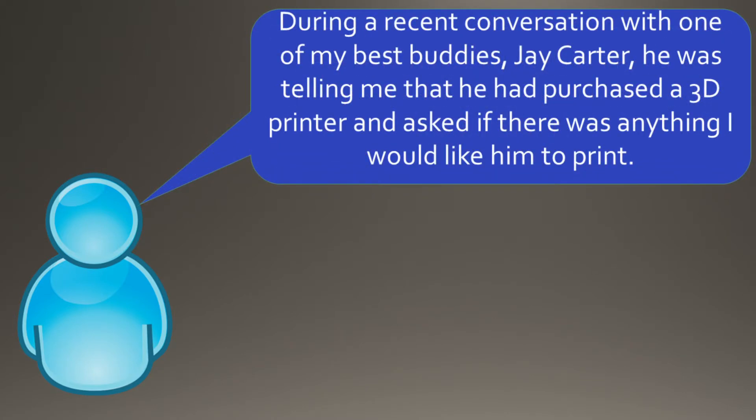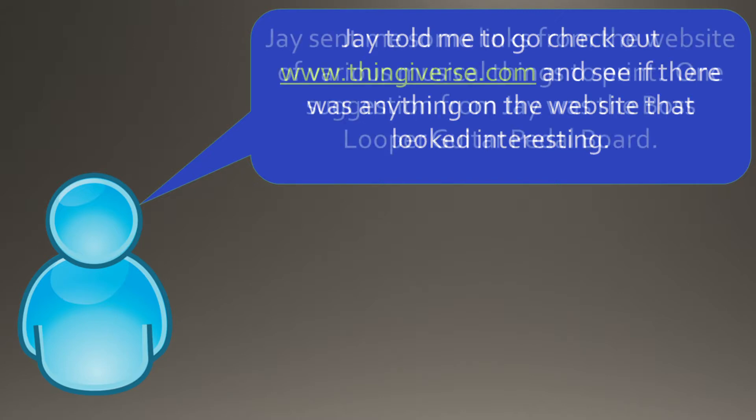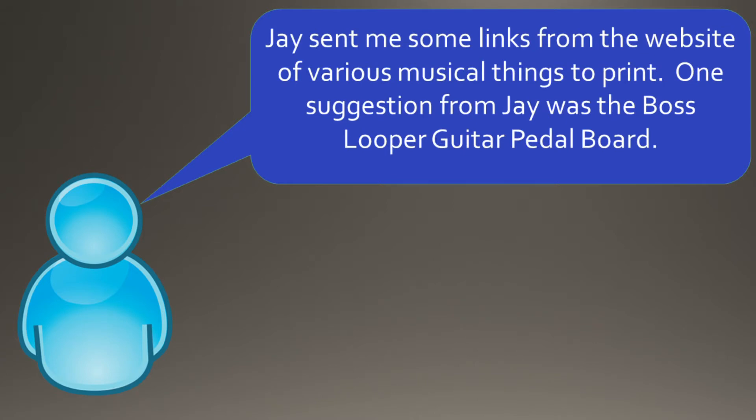During a recent conversation with one of my best buddies, Jay Carter, he was telling me that he had purchased a 3D printer and asked if there was anything I would like him to print. Jay told me to go check out www.thingiverse.com and see if there was anything interesting. Jay sent me some links of various musical things to print, and one suggestion was the Boss Looper Guitar Pedal Board.